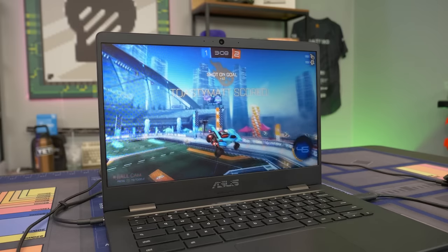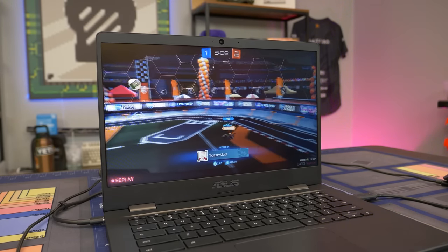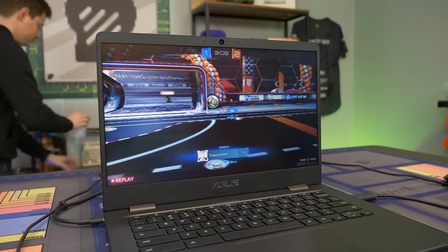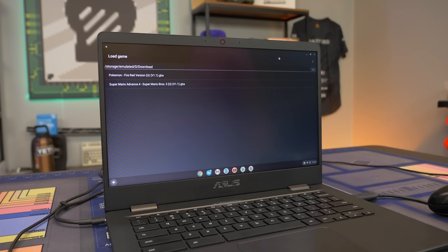Yes! I scored a goal - that's all I wanted. It was a struggle, but I scored a goal, and that's all that really matters. Let's go ahead and try some stuff that runs natively on this Chromebook - some emulation.